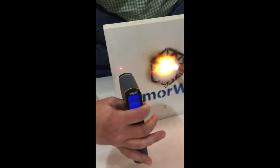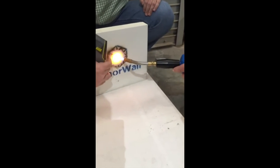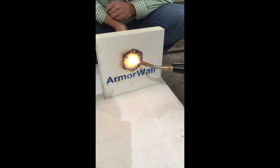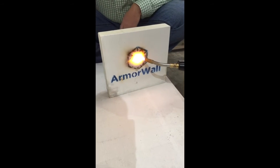We're four minutes in. Two hundred and thirty degrees at the flame point — thermal transfer is isolated to the point of the flame. I'm still touching, still grabbing the back side of the board directly behind the flame. It's increased a little bit — we're at 87 degrees.